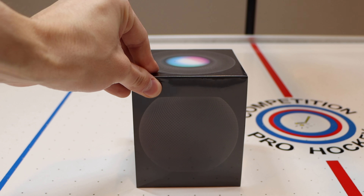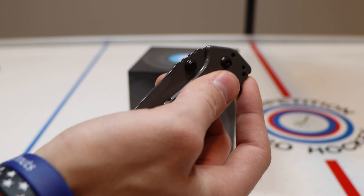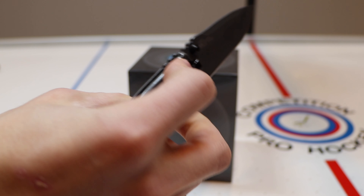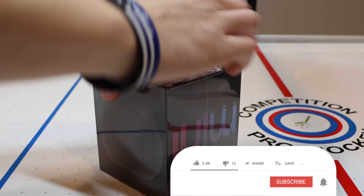The HomePod mini is finally here and mine is also finally here. I never recommend ordering online through Apple because I waited weeks for this thing to get shipped, and I could have stopped at any store during any of those weeks and picked one up. But I withheld. If you haven't seen my HomePod two years later video, go check that out in the video description.